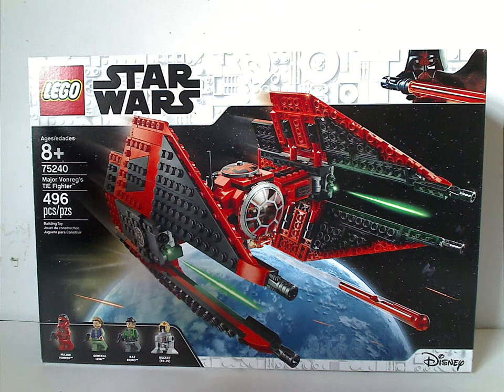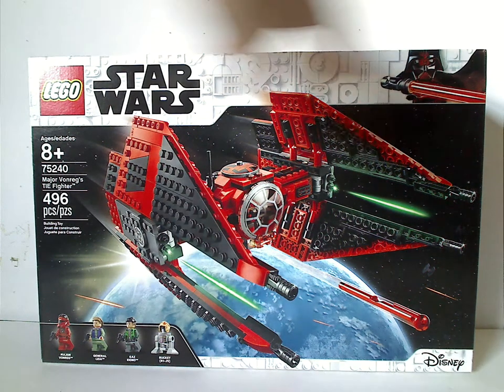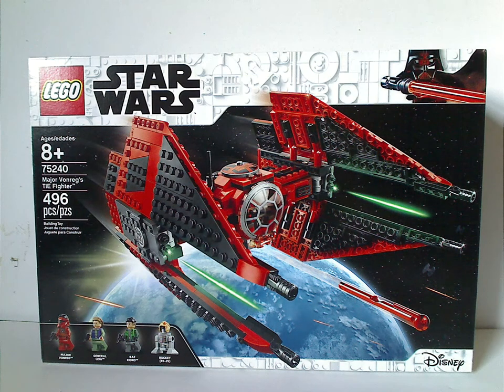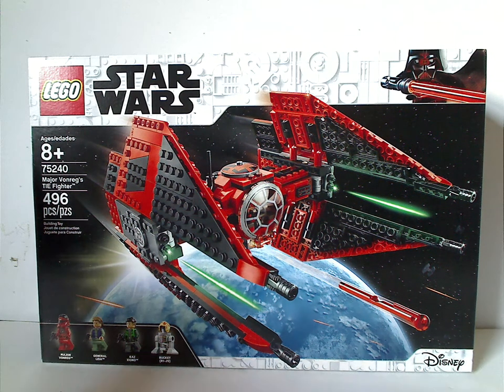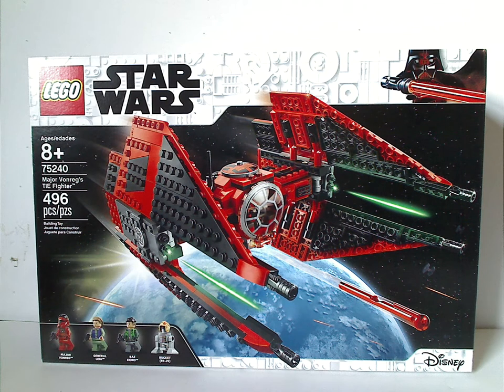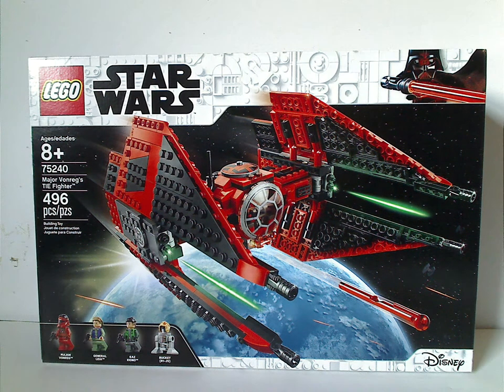On the front of the box you see the LEGO logo, Star Wars logo, that neat interesting border and Disney logo, a picture of the set flying in action above some planet, and a picture of all the minifigs included. The age of recommendation is 8 and up, set number 75240, and it has 496 pieces.